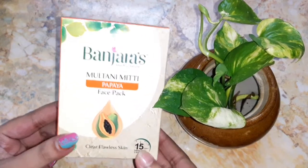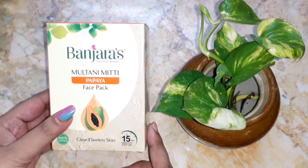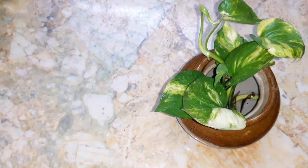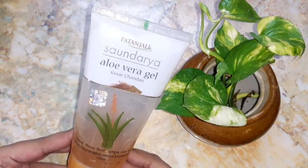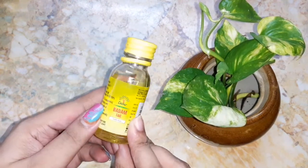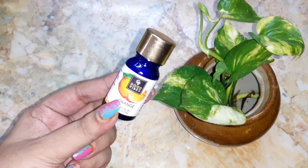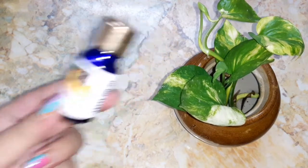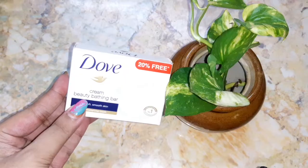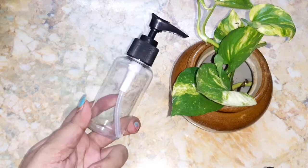The ingredients we need to prepare this are multani mitti, which is also known as Fuller's Earth — here I'm using the Panchras brand but you can use whatever brand you're comfortable with. Next you need aloe vera gel — you can use either the green one or a plain one. You also need almond oil, orange essential oil, turmeric, sandalwood essential oil, calamine powder, a Dove soap, and an empty face wash bottle.